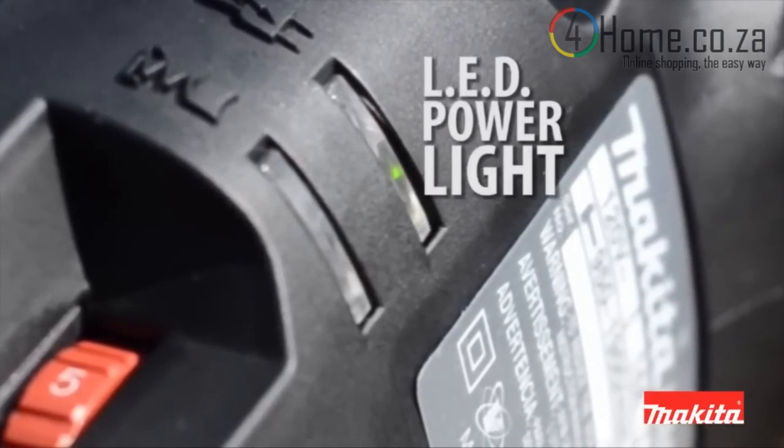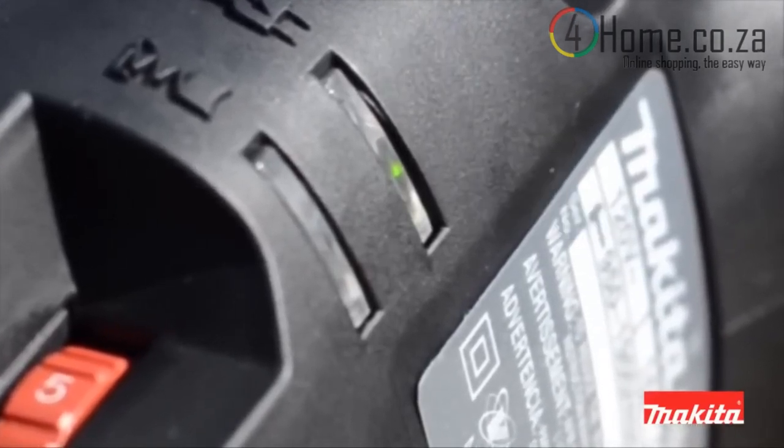The LED power lights indicate power loss, switch failure, or cord damage.